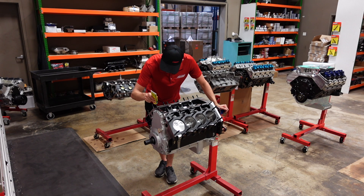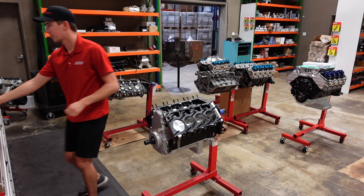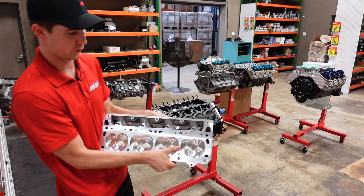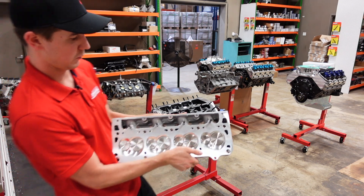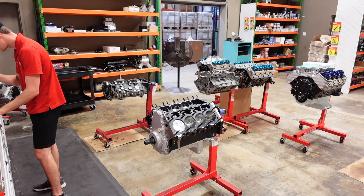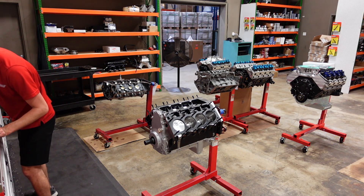Got all these studs nice and coated. Now these heads are six-bolt, so we do have some studs coming out the bottom — we need to get some CMD on those as well. A little bit goes a long way on this stuff.